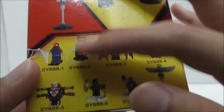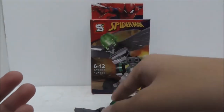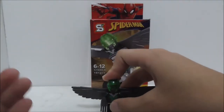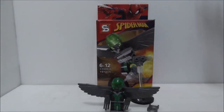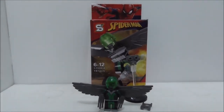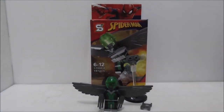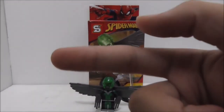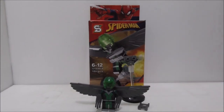You even get a Spider-Gwen and the Scarlet Spider, so overall I definitely recommend getting the set because it's a pretty good set with some very nice figures. If you want to buy the set I'll put a buy link down in the description box below, along with all my social media pages. If you like my channel make sure to subscribe and watch more videos. Thanks so much and I'll see you next time.